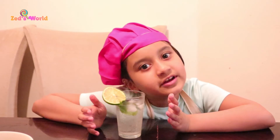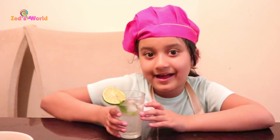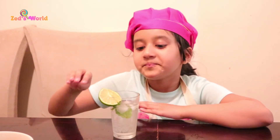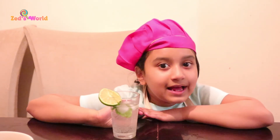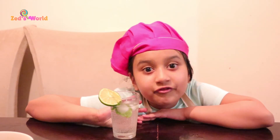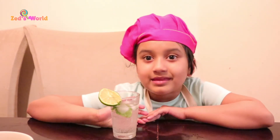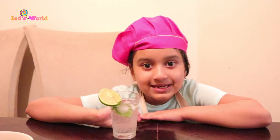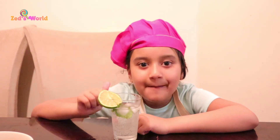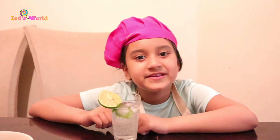So you can make this for your family and friends on a summer day. It's a quick thing to make on a summer day — like if there's friends and family and you need drinks, this is a quick option to do. I hope you enjoyed this video. Make sure you like, subscribe, and hit the bell button so you don't miss a video. Bye!